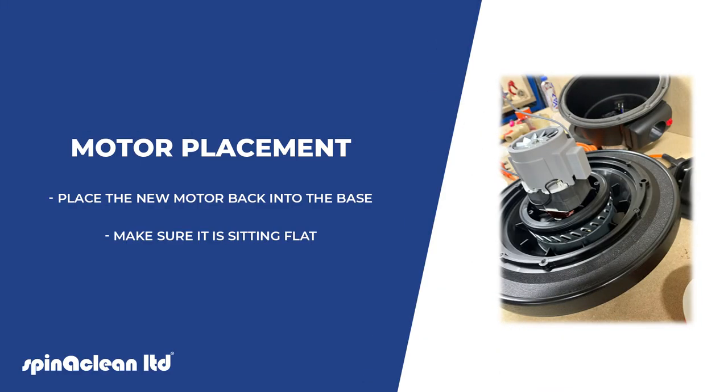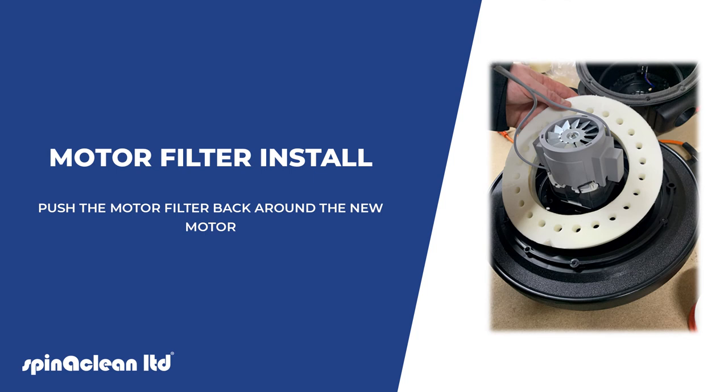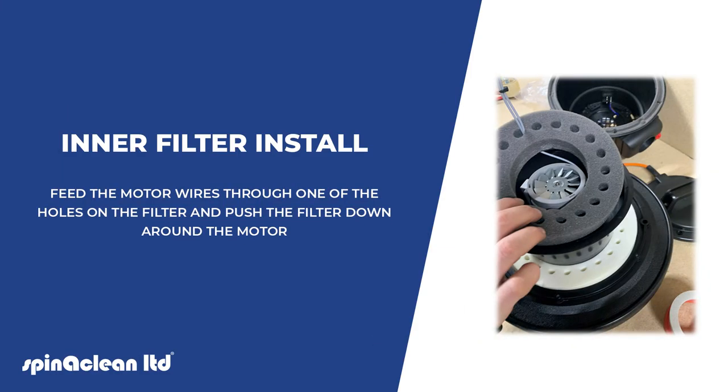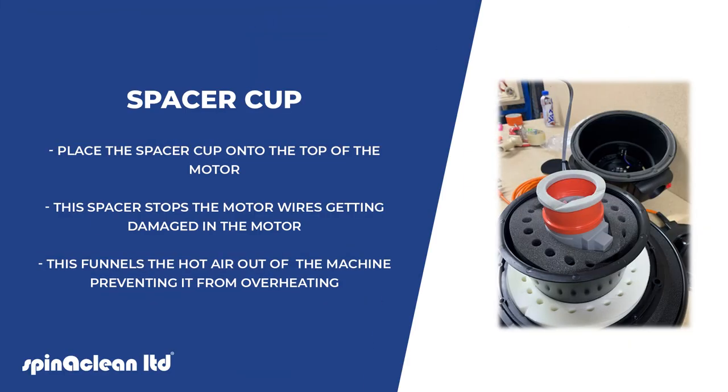Place the new motor back into the base, making sure it is sitting flat. Push the motor filter back around the new motor. Line the shroud up with the holes and screw it down. Feed the motor wires through one of the holes on the filter and push the filter down around the motor. Place the spacer cup onto the top of the motor — this stops the motor wires getting damaged and funnels the hot air out of the machine, preventing it from overheating.